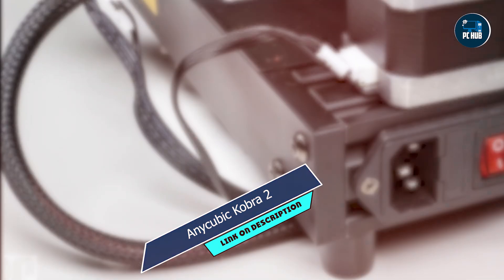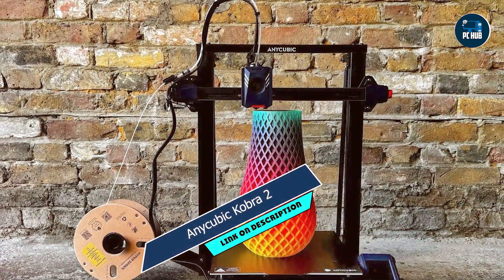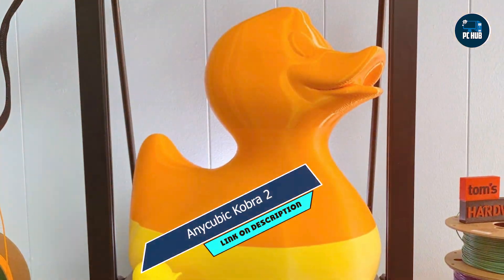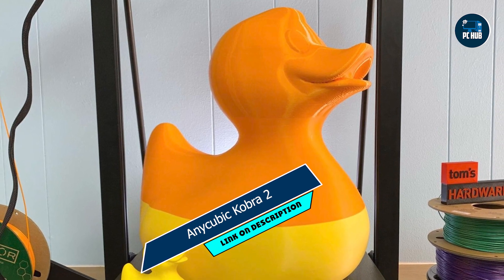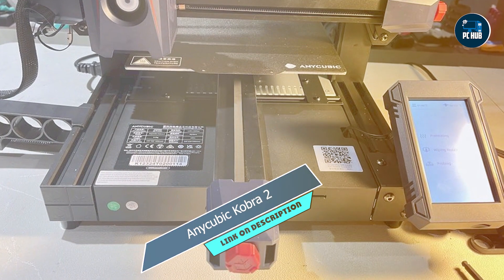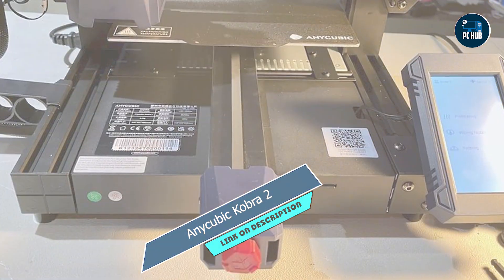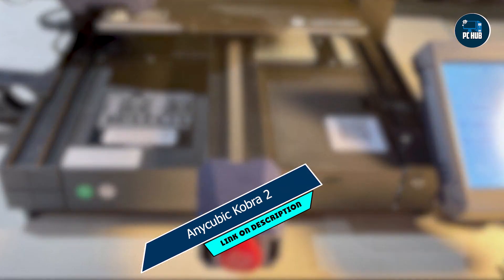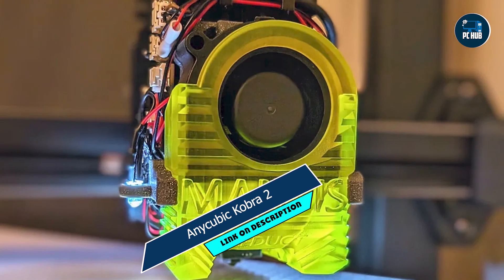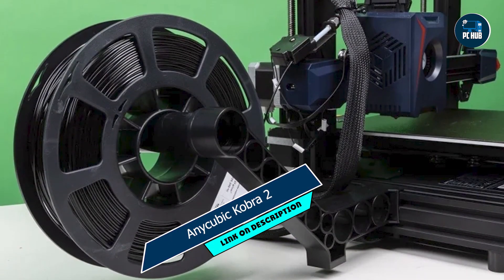Benefits and usage: From prototypes and architectural models to cosplay props and DIY projects, the Cobra II delivers stunning results every time. Its user-friendly touchscreen interface and intuitive software make it easy to customize settings and monitor prints in real-time. Usability: With its sturdy construction and reliable performance, the Cobra II is perfect for both beginners and experienced users alike. Its filament run-out detection and resume printing function ensure minimal waste and maximum efficiency.